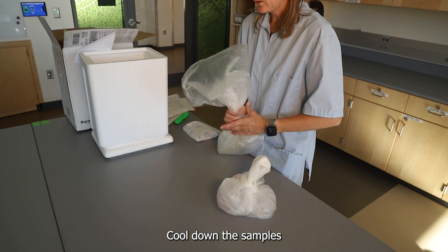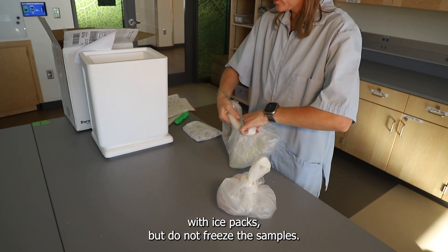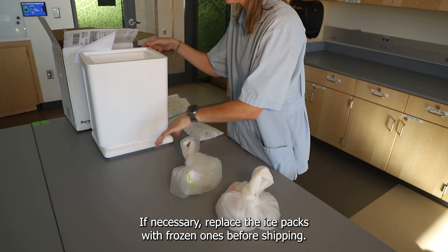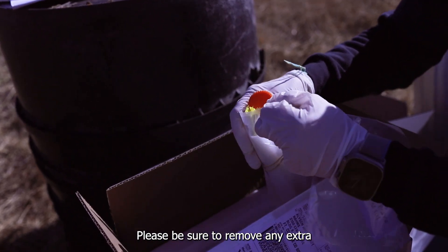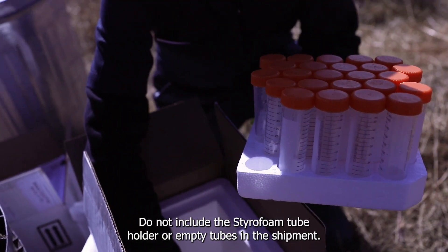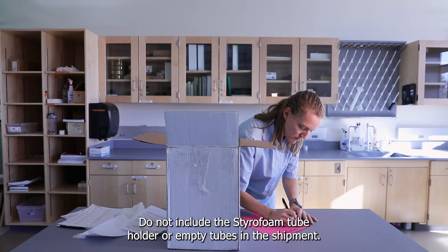Place each gallon-sized Ziploc bag into its own liner bag and tie shut. Cool down the samples with ice packs, but do not freeze the samples. If necessary, replace the ice packs with frozen ones before shipping. Please be sure to remove any extra or unused supplies before shipping the samples to the lab. Do not include the styrofoam tube holder or empty tubes in the shipment.